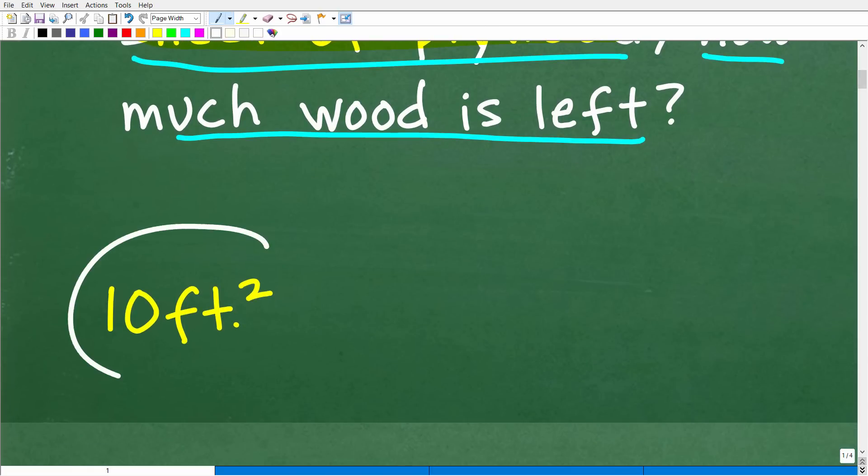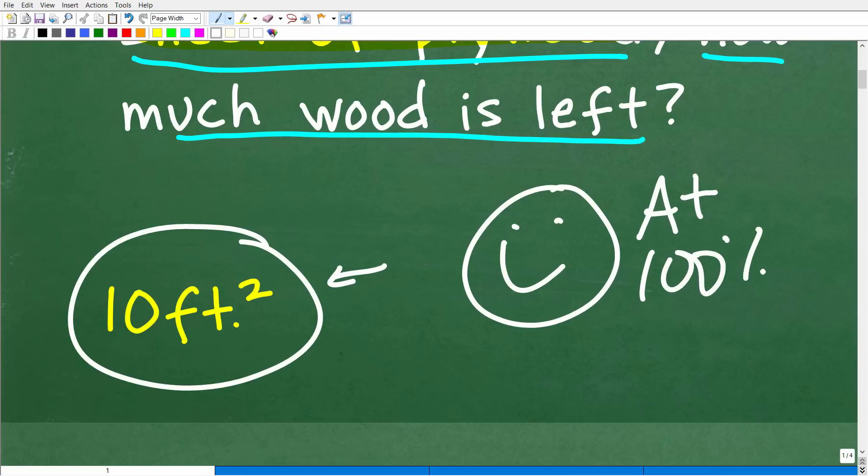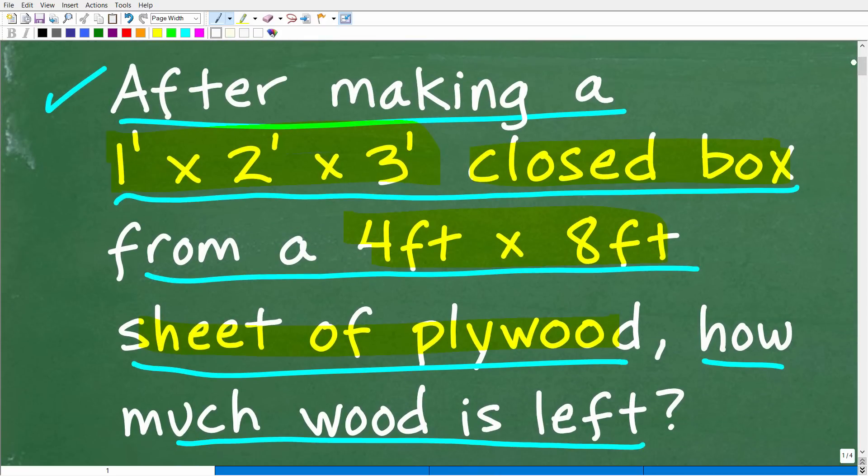Here is the correct answer: it is 10 square feet. So how did you do? If you got this right, let's go ahead and celebrate — giving you a nice little happy face, a 100%, and multiple stars. You can brag to your friends and family that you are a certified professional expert in the area of calculating area and surface area, because that's really what we need to do in order to answer this question.